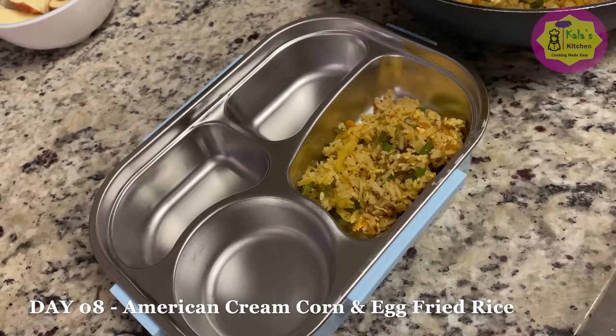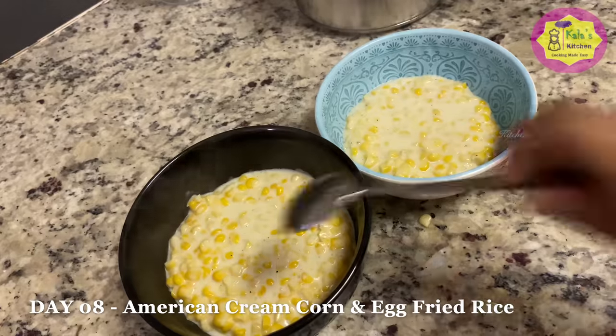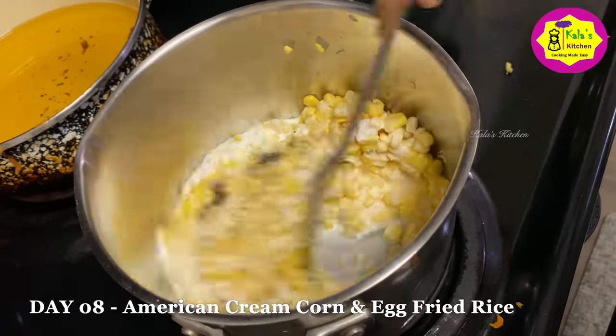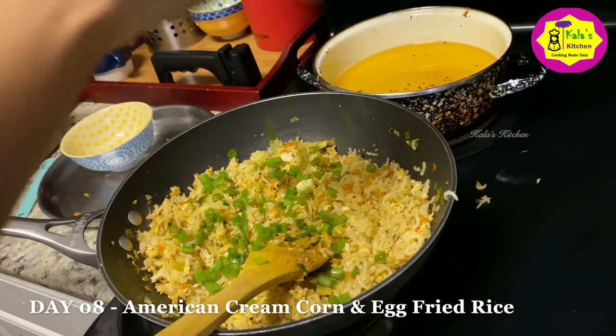Hello everyone, how are you? I am very happy. I am going to share my school breakfast and lunch with you. Let's go to the video.